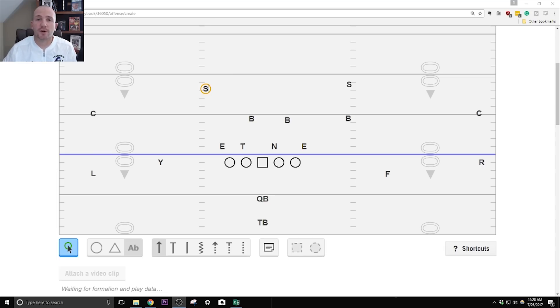The first variation is to put the back in the pistol alignment and bring the F across in motion. Our alignment isn't truly pistol — since our normal shotgun alignment is five yards, toes at five for the quarterback with the running back's toes on the quarterback's heels, that puts them about a yard to a yard and a half away. We just leave the quarterback where he is and bump the tailback right behind him. In this example, we're going to be running our counter tray to the left.